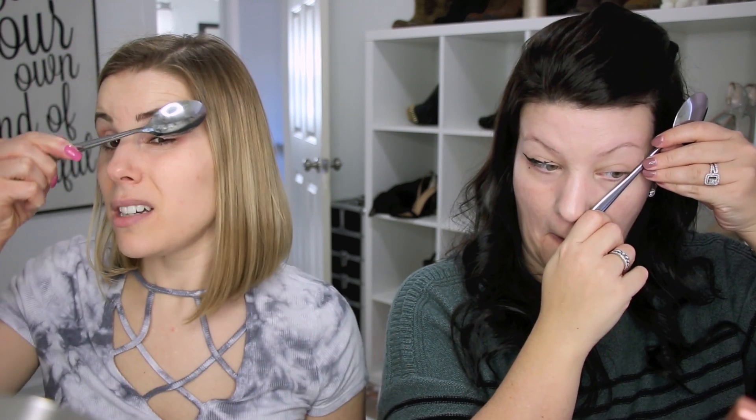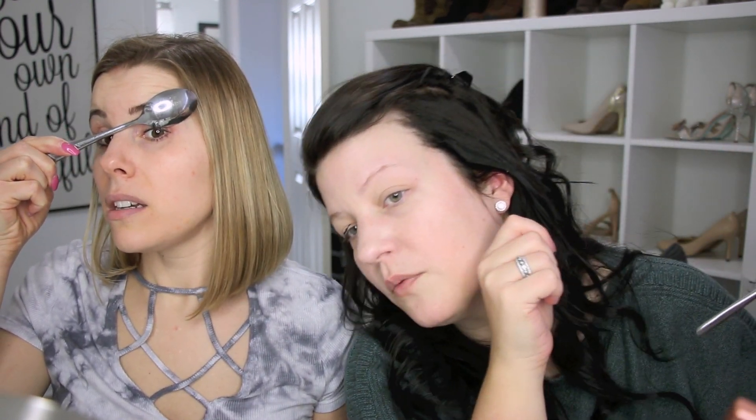This next one we're going to try is using a spoon to create the perfect cat eye. You're supposed to use this to do that, but won't it be too rounded? It's going to be swoopy. I don't know if this is going to work — I'm just going to try. I don't know because my spoon's not flat, it's rounded. Okay, whatever — we're going to attempt to do this. I need to get my physician's formula back out because I'm not going to do pencil on this.